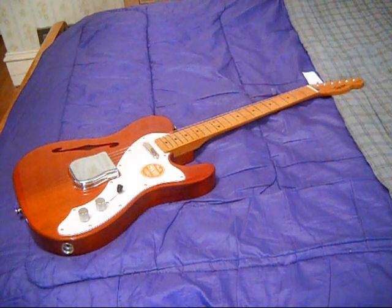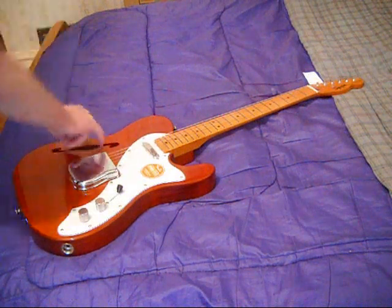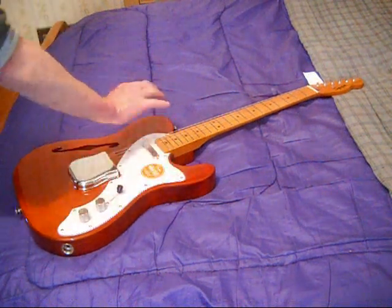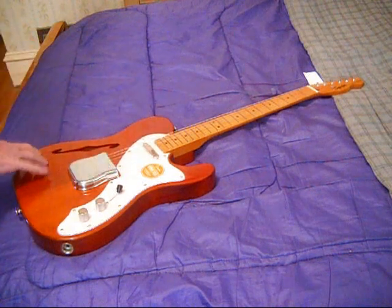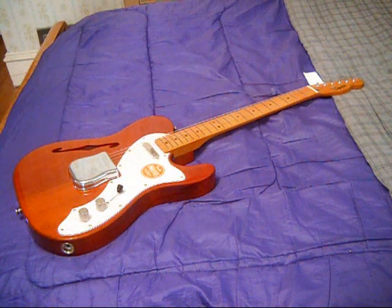This guitar really resonates, which I guess you'd expect, although in a thinline this is the only part of the body that's hollow — you can feel the center block and it's all solid wood. But man, it sustains wonderfully. You do a nice bend and pull on it and it just hangs there.